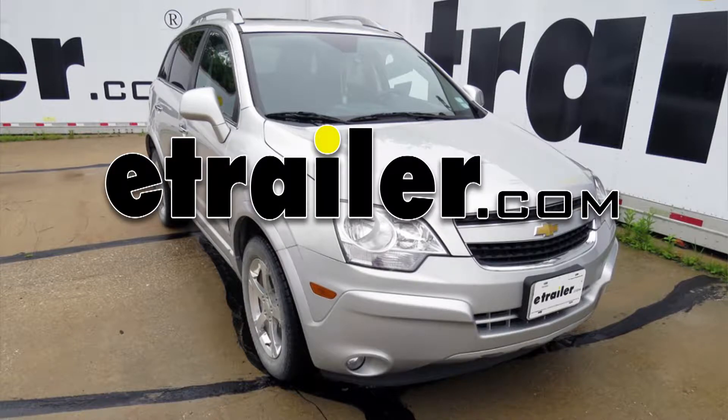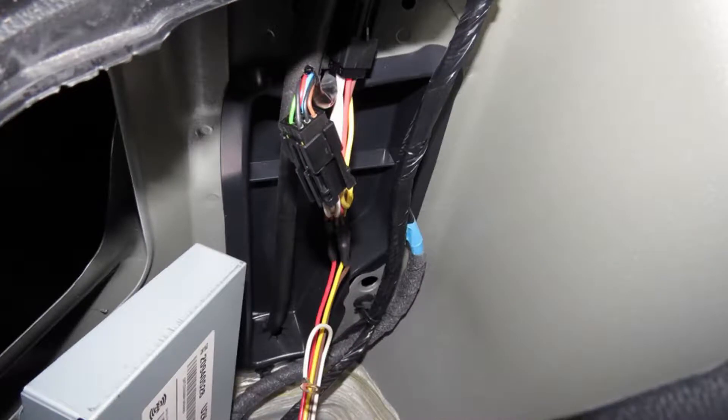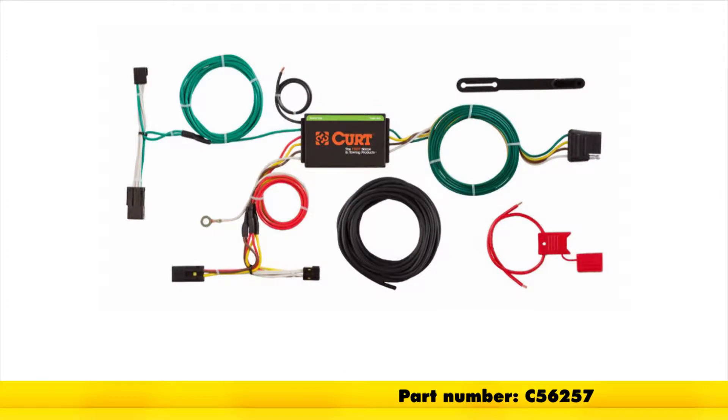Today in our 2015 Chevrolet Captiva, we're going to be taking a look at and showing you how to install the Curt T-Connector Vehicle Wiring Harness with 4-Pole Flat Trailer Connector, part number C56257.